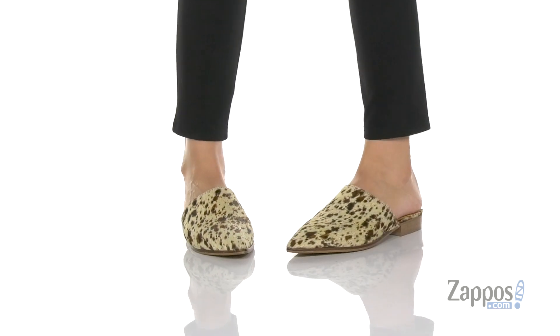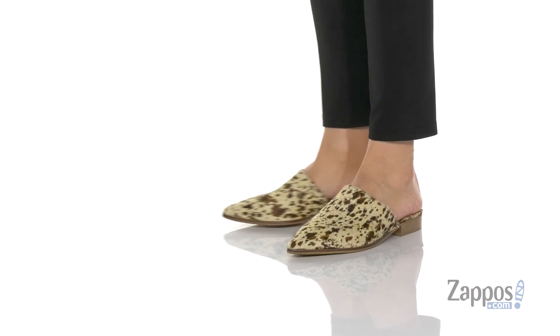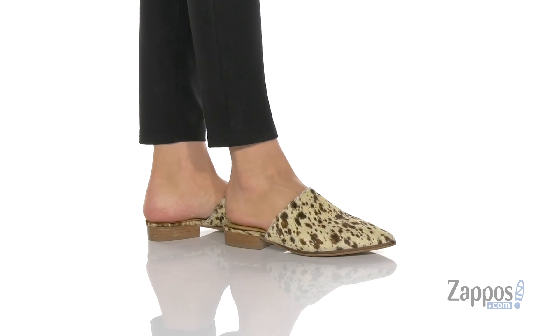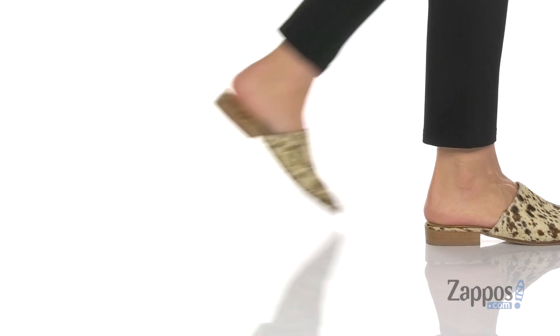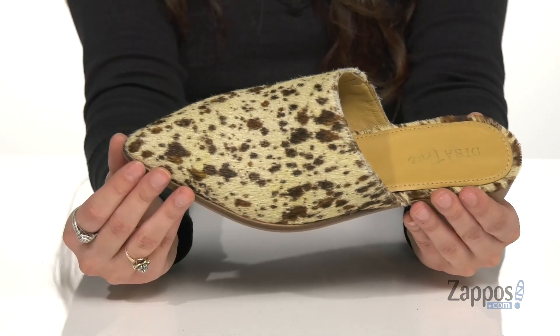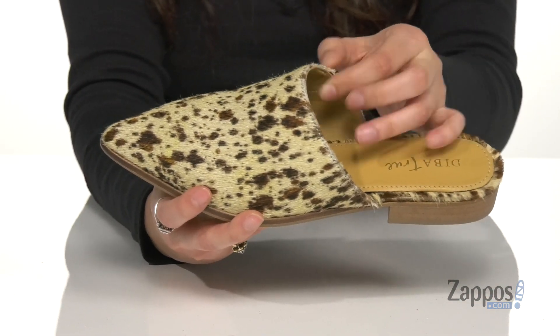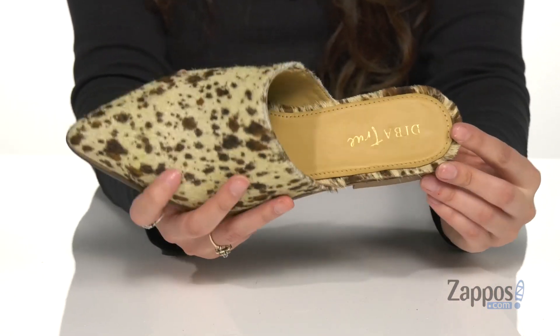Choose these slip-ons for a chic touch to your next look. They're crafted with a hair calf upper and they have a few different animal print colorways to choose from. I like the pointed toe silhouette, it's very flattering. And they feature two stretch panels so you can easily slide your foot in and out.